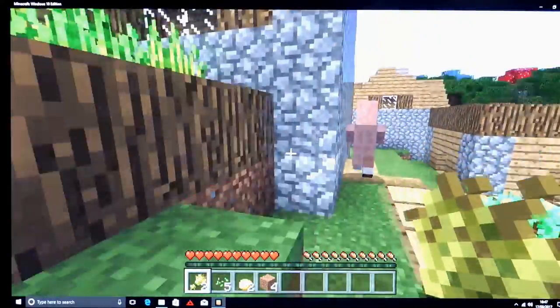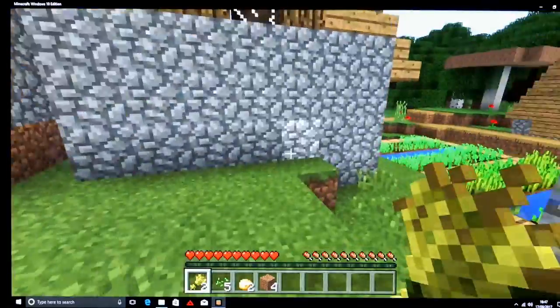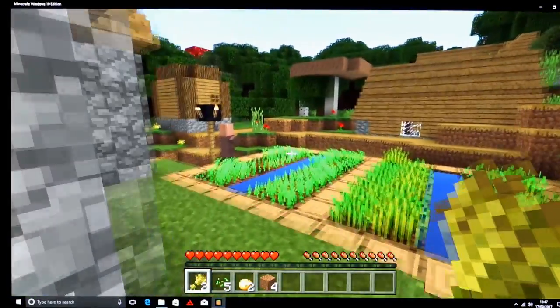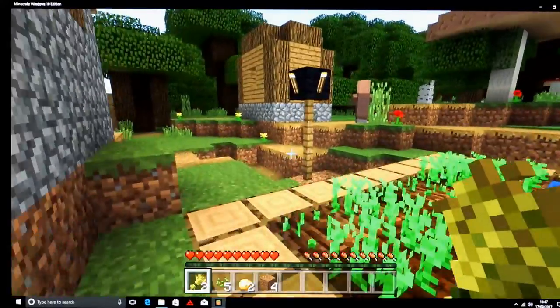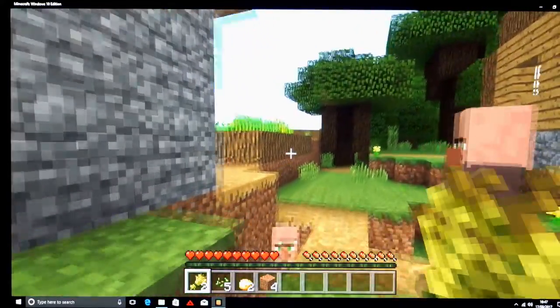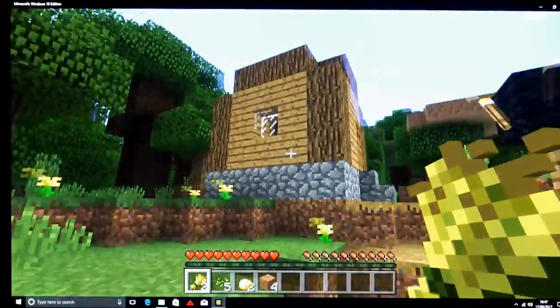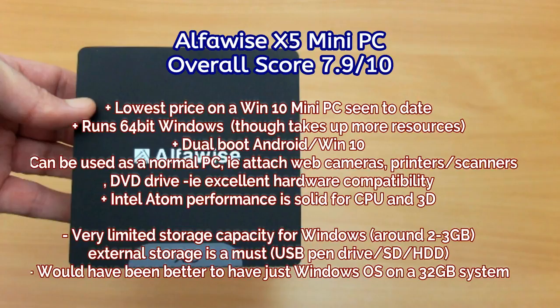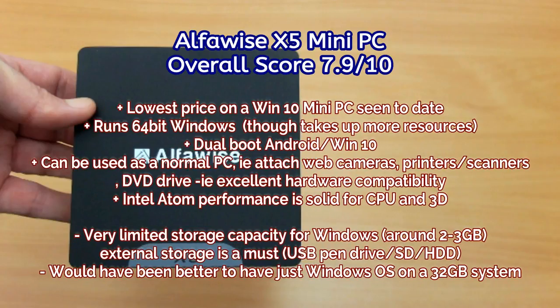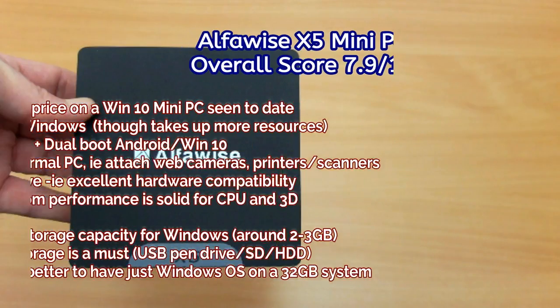So is the AlphaWise X5 Mini PC worth a look? It possibly is if you can deal with the storage situation, and I've shown you how to do that. My preference with 32GB would have been a single Windows installation, since you can emulate Android on Windows 10 and install Kodi for media streaming. Dual-boot would make more sense with 64GB storage. There are other boxes with 4GB RAM and 64GB storage available, and I'll link to those below. For the money — this is a super cheap box — it is a viable option for some people, but do bear in mind the potential drawbacks.